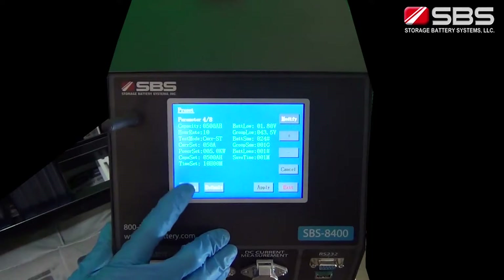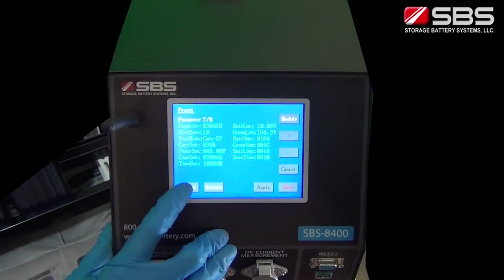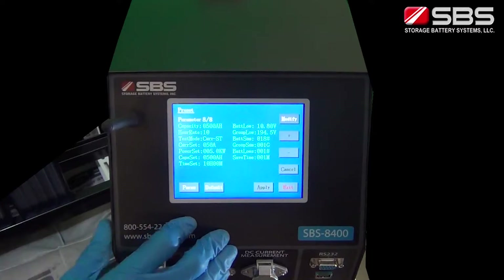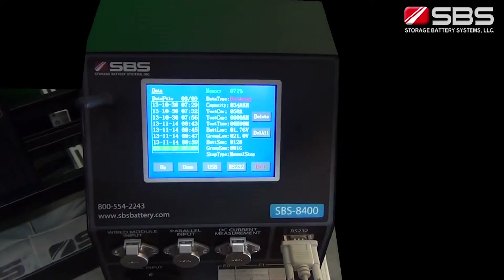Pressing Start will continue the discharge. Pressing Param during the discharge will allow you to change parameters if needed. Now that the discharge testing is done, we'll review the testing results.